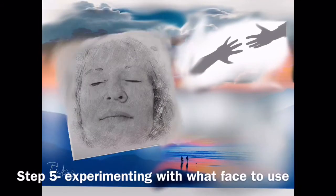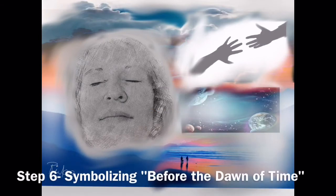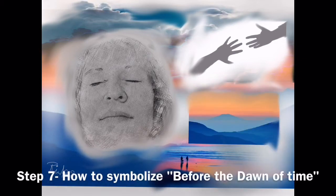Step five: I'm experimenting with what face to use. I had that one black and white face, and now I'm considering this gray-toned face. Step six: I'm trying to symbolize 'before the dawn of time' — because that's another phrase in the poem. She talks about before the dawn of time, and I'm deciding whether to symbolize that with a galaxy or with a landscape — a mountain range — that you see here.